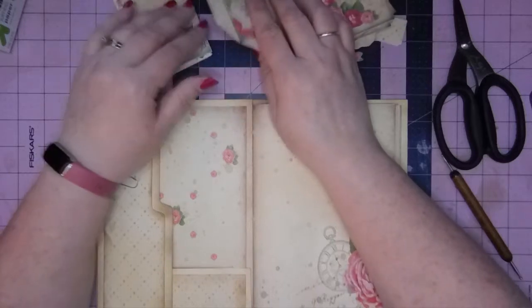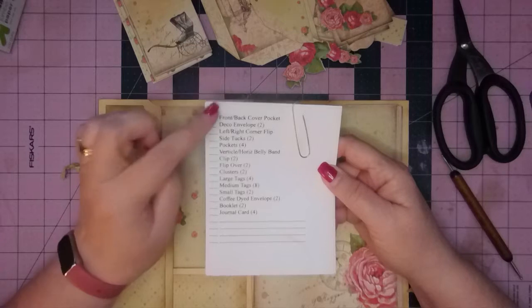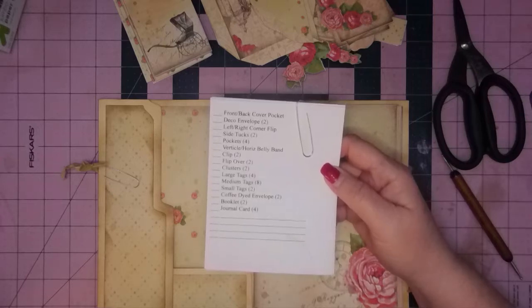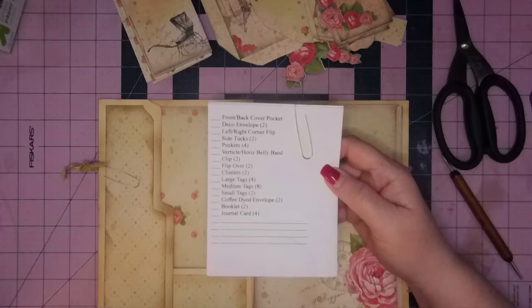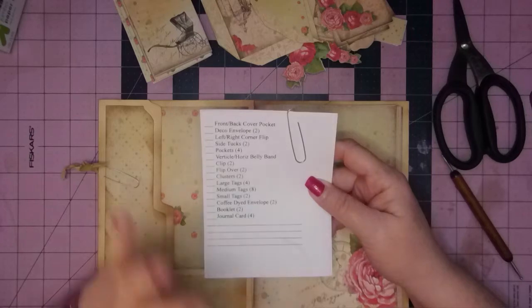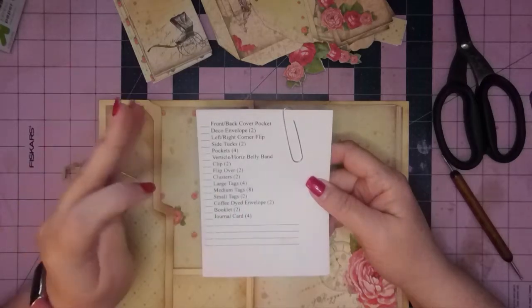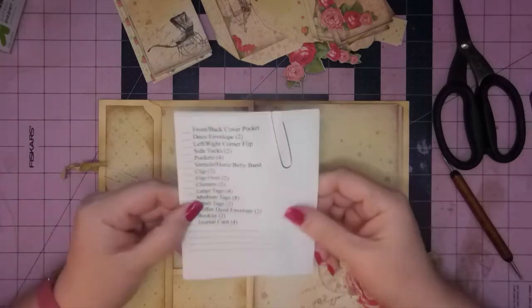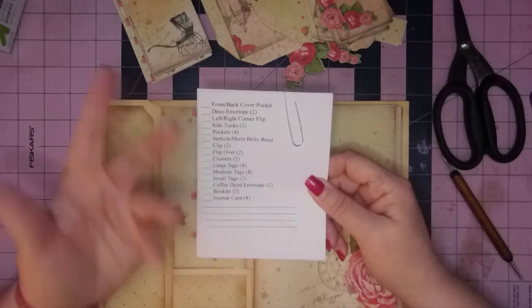On my list of things to include in a journal — and this is in my Facebook group as a free download. If you join my Facebook group, I will ask you three questions and you must answer all three to be admitted, to keep the spam out. The download is in the file section — there's a lot of freebies in there. It's about four to a page and it's just a reminder list as a jumping off point for my journals.